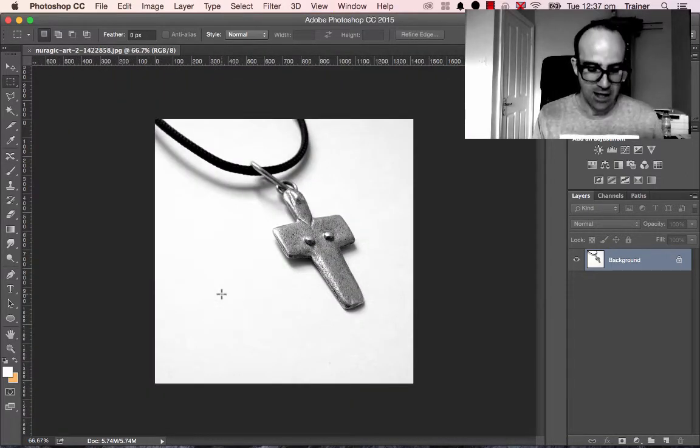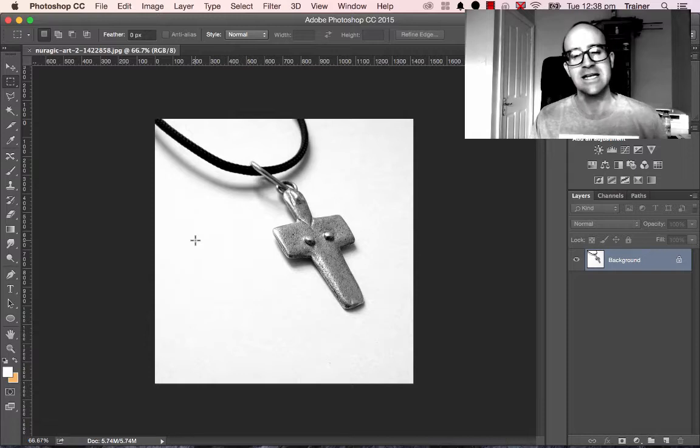I'm going to zoom out again. Ctrl Minus is to zoom out, Ctrl Plus is to zoom in — on a Mac it's Command Minus or Command Plus. First thing you need to do is make sure that the levels are set. You want the whites to be really strong and the blacks nice and strong, and the middle tones nice and even. If you're shooting indoors with controlled lighting it can be quite consistent, but if you're shooting with sunlight you want to make everything look the same using levels. Go to Image, down to Adjustments, and use Levels.